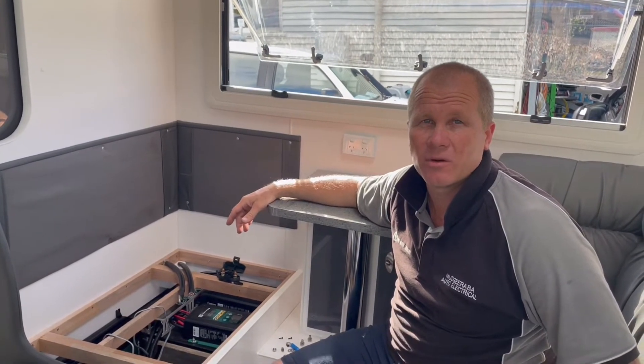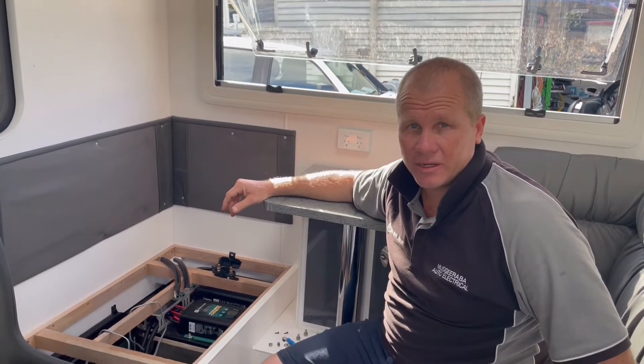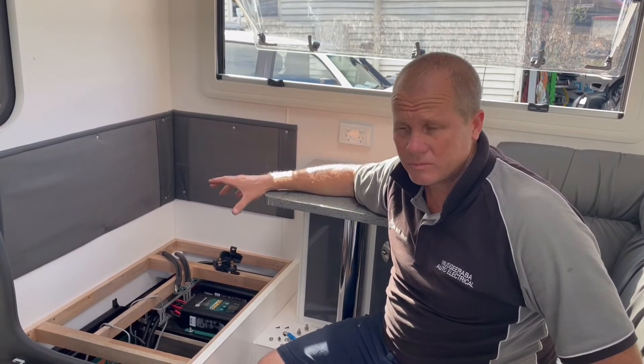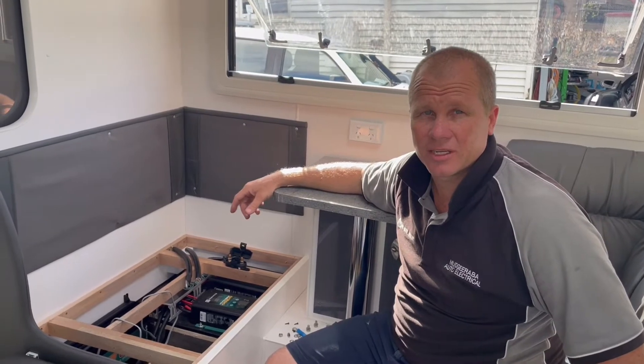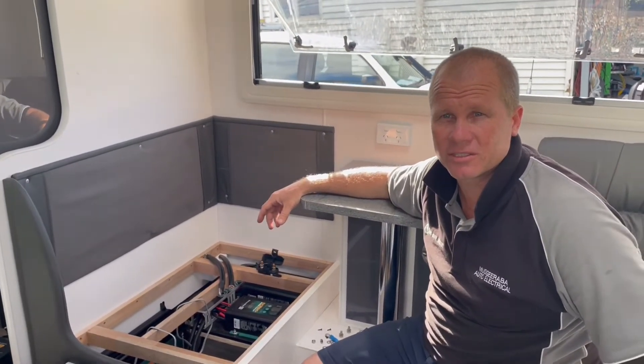Unfortunately, the 240 makes it not a DIY for the home guy. If you're doing a standalone inverter, great — go for it, you can do it, no problems at all. But seek an electrician if you're going to be doing your own 240, or if you need to integrate the 240.